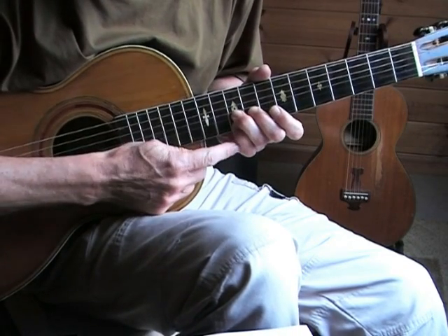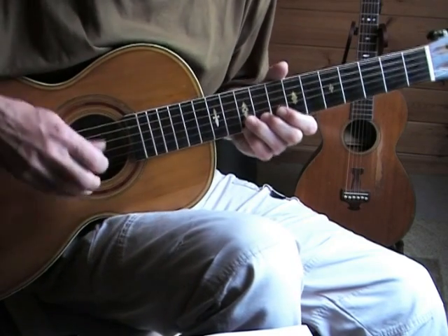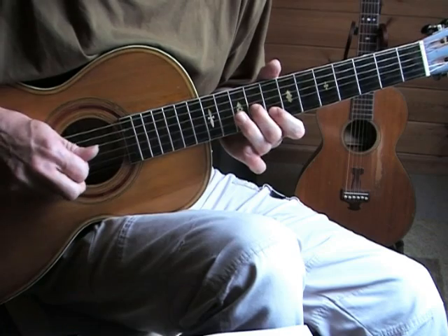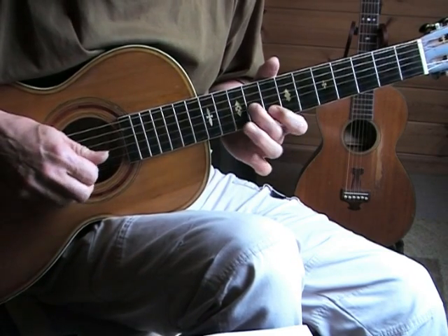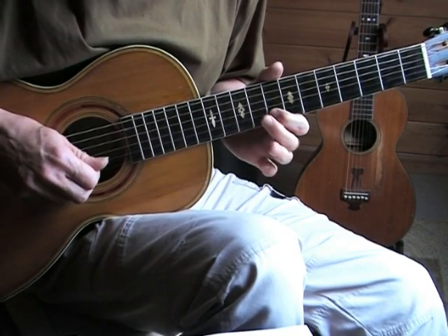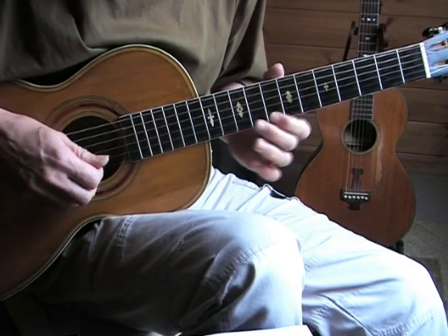Use your pinky on the 10th fret to help you there. When we go to the next part, I'm lifting every time I play the eighth and ninth fret on the second and third string, because I don't want those notes to sustain.